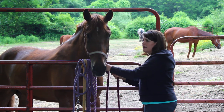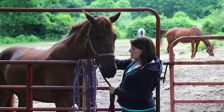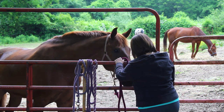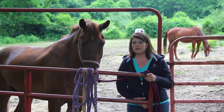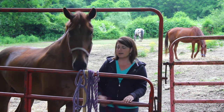So I connect my lead rope to his halter. I'm going to back him away from the gate while it's still locked. I unlock the gate and open it just a little to let myself in. Now I can stand next to him and have more control over him.